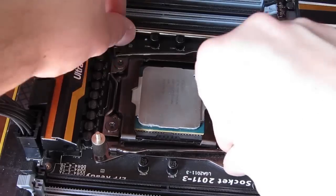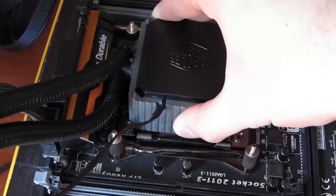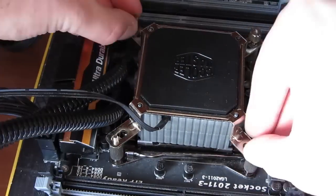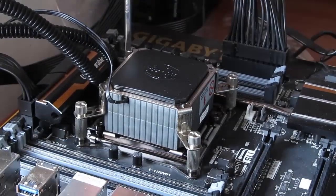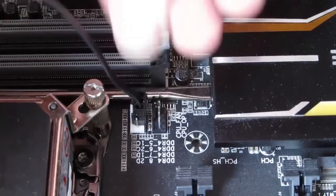Just as any other cooler installation process for a 2011 socket, especially for the all-in-one water coolers, everything is done in a matter of a few minutes — very easy and self-explanatory. We put it onto our Core i7-5960X, plugged it in and gave it a run.